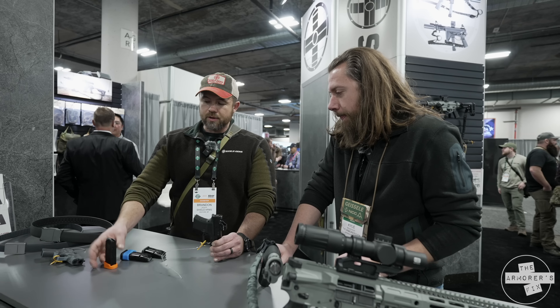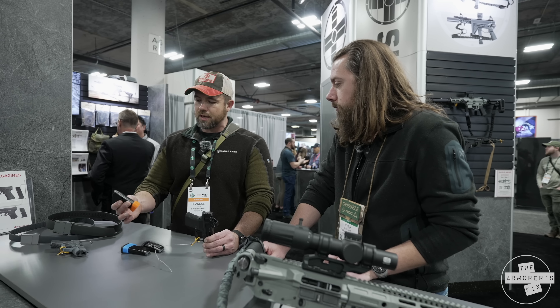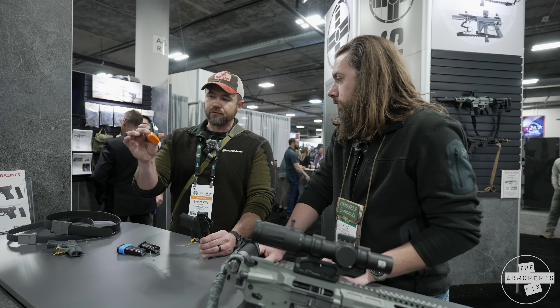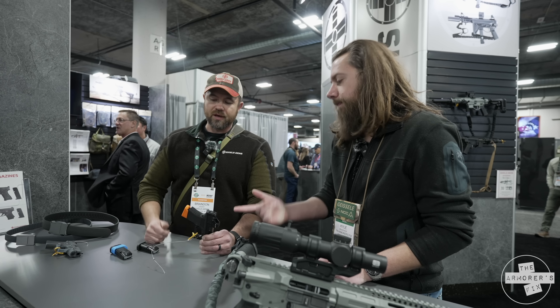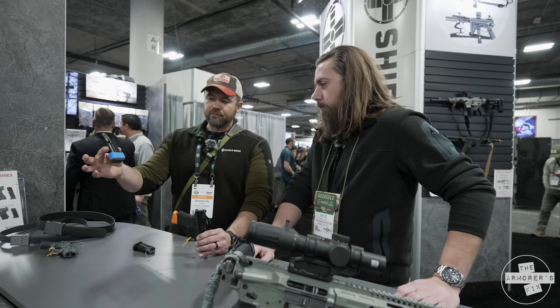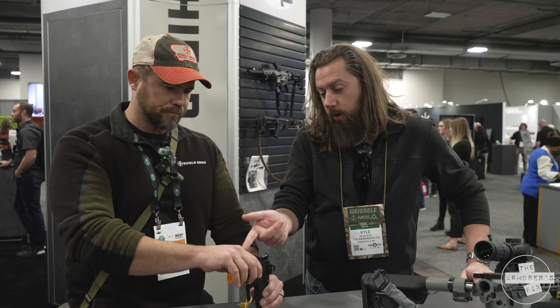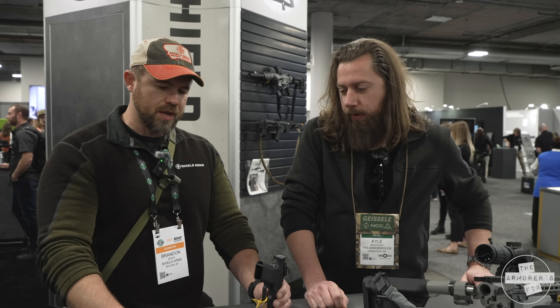So that's going to be interesting. This is how I would carry it. We have these plus twos coming. These are 3D printed, but these are in production now. We'll have a plus two for the S10 and a plus two for the S15. I would actually carry it like this — 12 rounds. I get a place for my pinky and then you've got 15 or 20 on your reload. So it's pretty legit. Those who are wanting the pinky rest, you can roll that way. Or if you want the super deep concealment, you've got options for everyone.